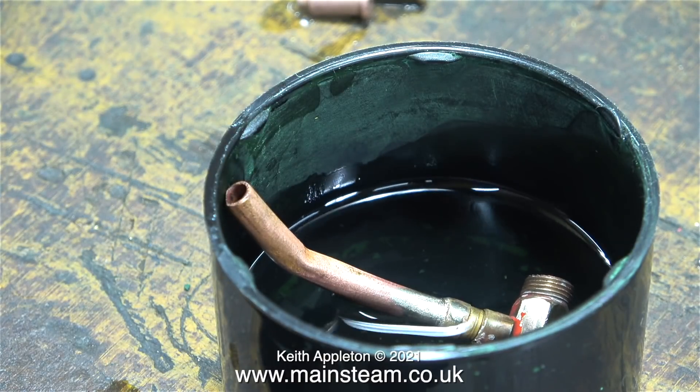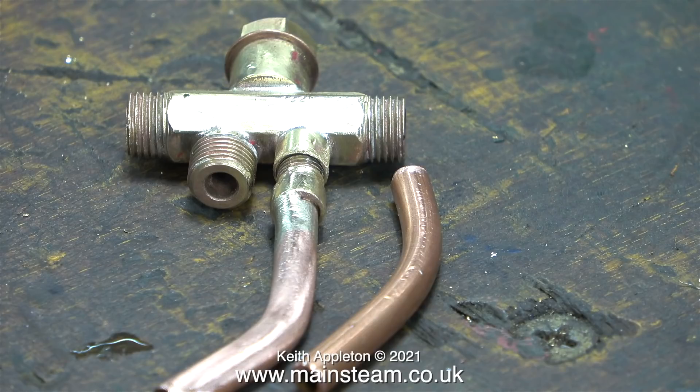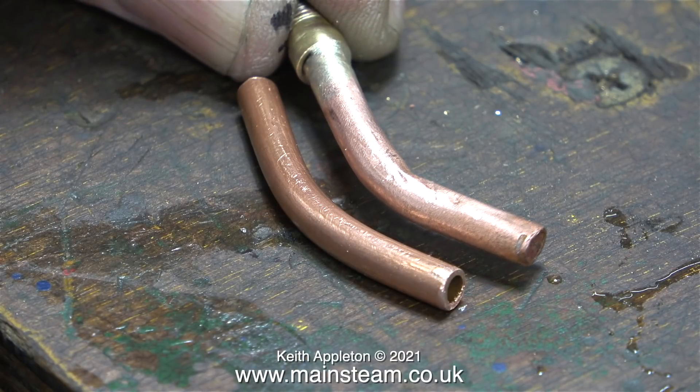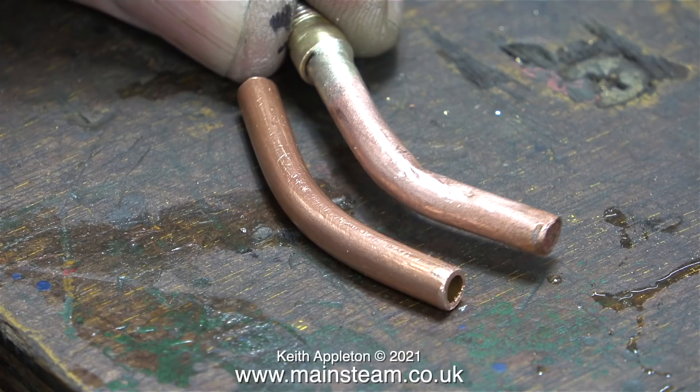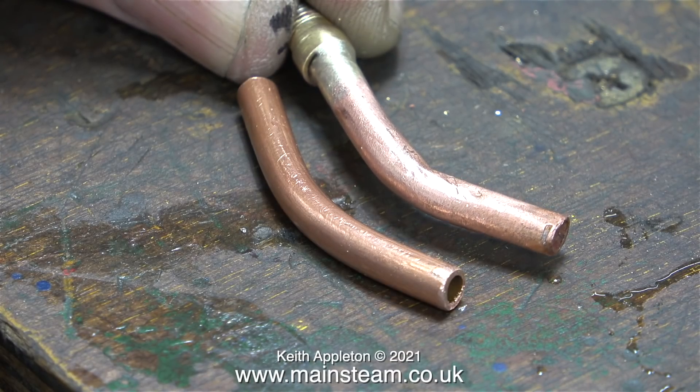When I removed the injector from the gun wash it was very easy to remove the paint. After spending such a long time on this engine that needed a lot of attention, I just cannot refit this injector with this really badly made extension to the injector's water overflow. Just look at the state of the silver soldering — it's terrible — and look at the way the pipe's been bent, that's not too good either. I don't know how people can do jobs like this, it beats me.